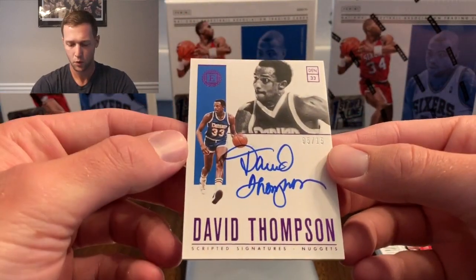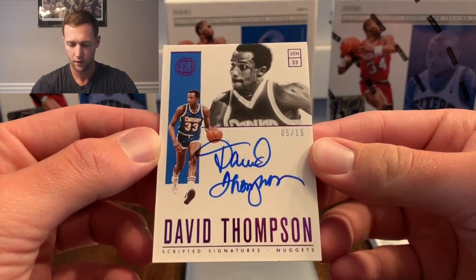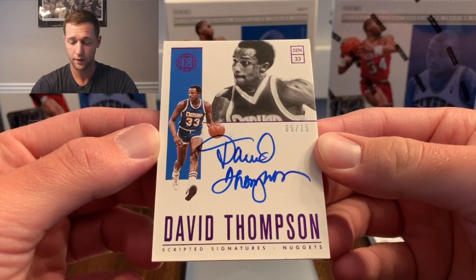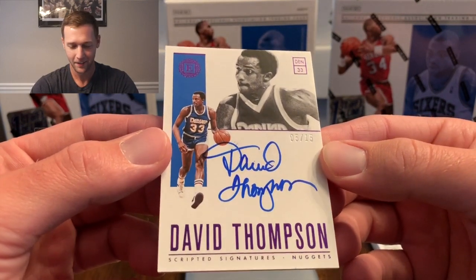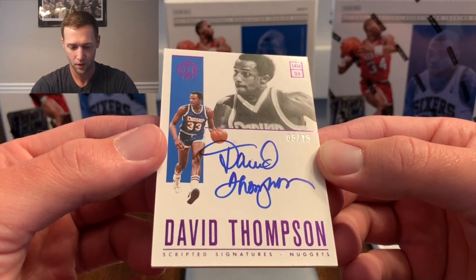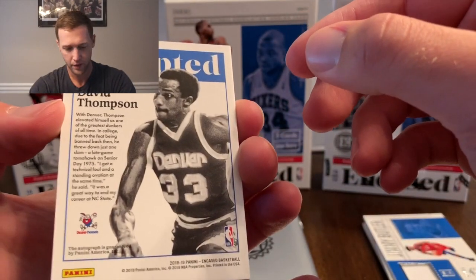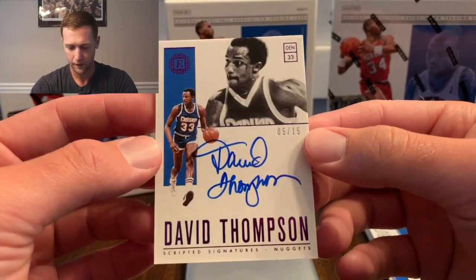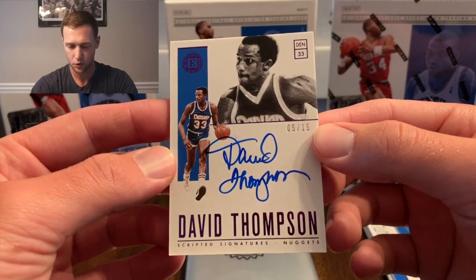There's our first auto — a short print David Thompson numbered to 15. The checklist is a little scary; I've actually never heard of this guy. There's David Thompson for Denver. These cards do look awesome though, it kind of has the look of National Treasures and all the autos are on-card, which is nice.